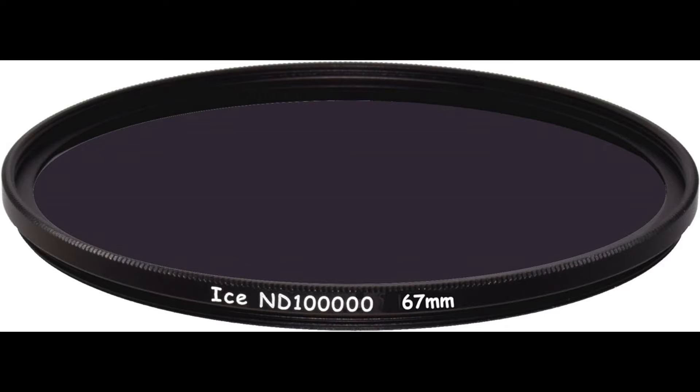You want to make sure it's got at least 16.5 stops. It's a 100,000 neutral density filter. You don't want to use anything less than that.